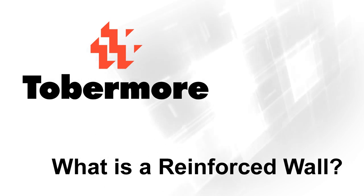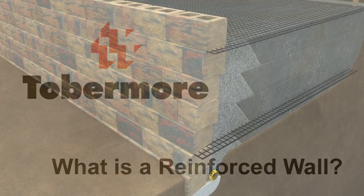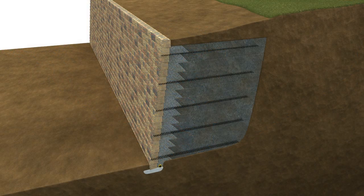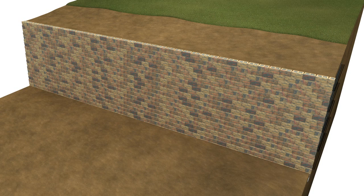In reinforced walls, the soil reinforcement is placed in horizontal layers throughout the height of the wall. Commonly, geogrid is used. The reinforced wall must be built large enough to retain the pressures from the soil behind it. The wall face is made up of secure segmental concrete units that can tolerate some differential movement.